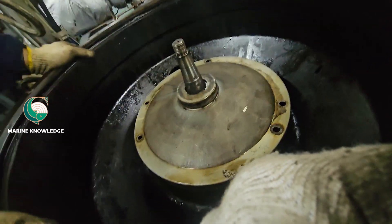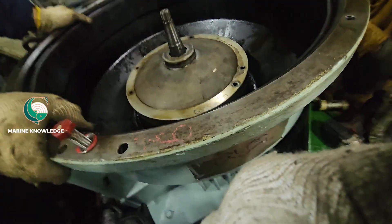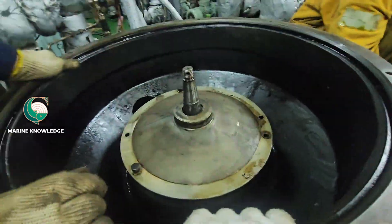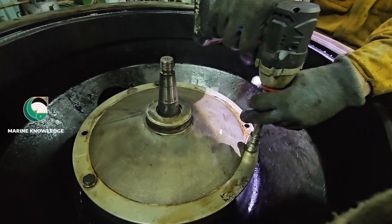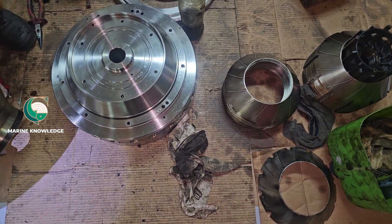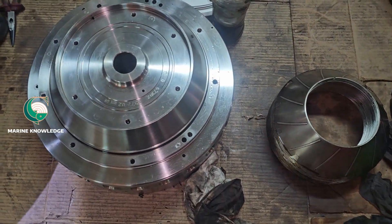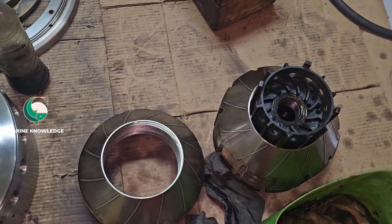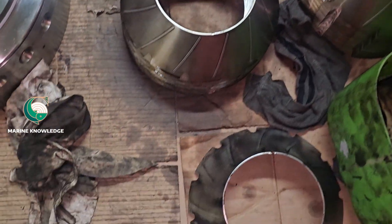Now we are going to tighten it — tighten all the bolts. Before fitting any bolts, always make sure they are buffed. Use proper tightening torque. Next comes the bowl routines — we are going to assemble the bowl. You can see all the bowl discs and everything is clean and kept ready.